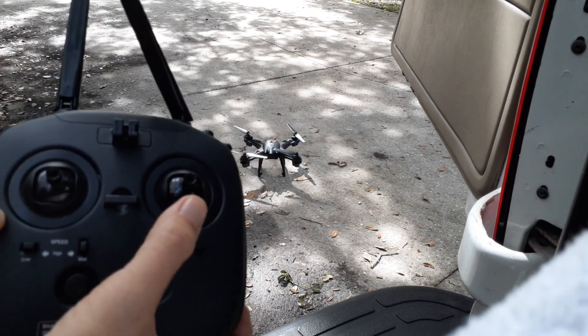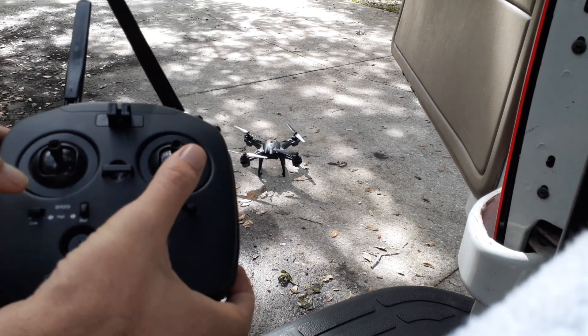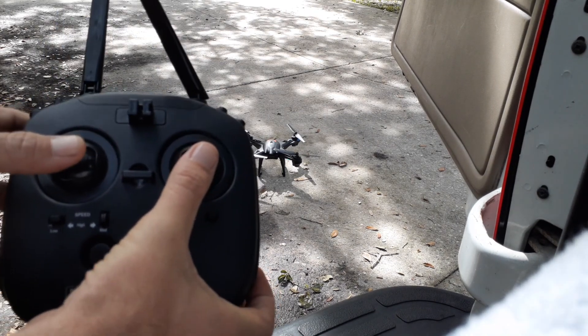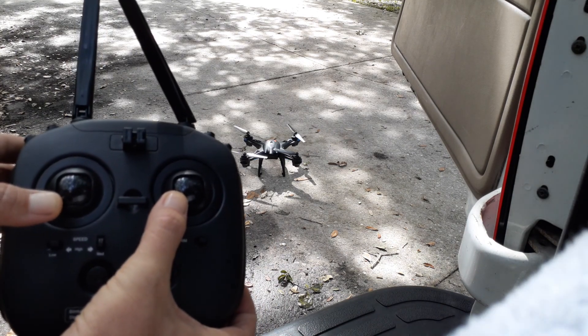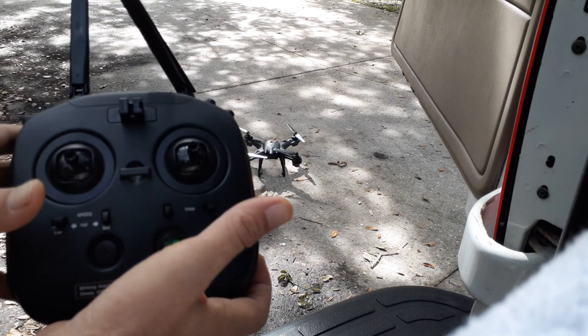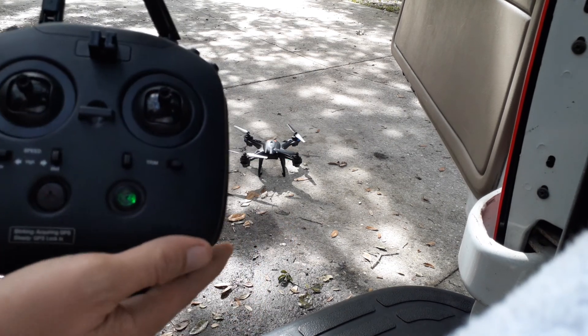Last step — the third step — is to calibrate the internal gyros, holding each stick down to the left for a few seconds. The lights on the drone will flash and stop, then release. The drone is now ready to fly.